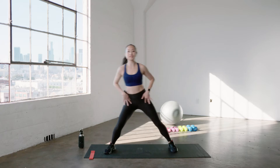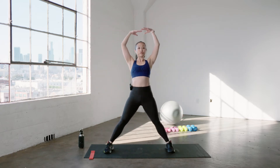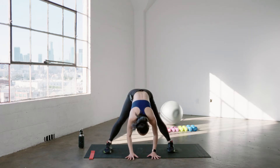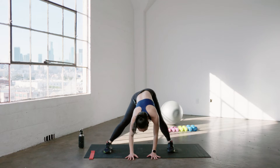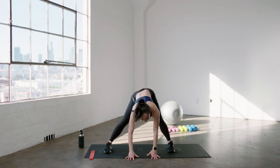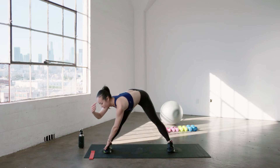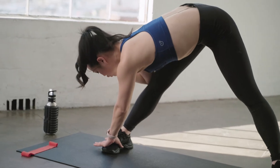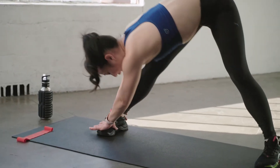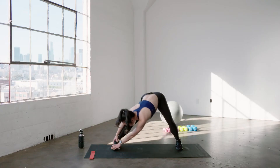Let's take our legs nice and wide. Inhale, arms go over your head. Give me a big fold forward until your hands touch the floor, and just shake it out here. Wiggle out your booty. Hold it here, let your head relax. Grab onto your right foot with your right hand and pull your face as close as you can to that knee. Take two really big bends in that opposite knee — inhale, bend, and exhale, stretch.